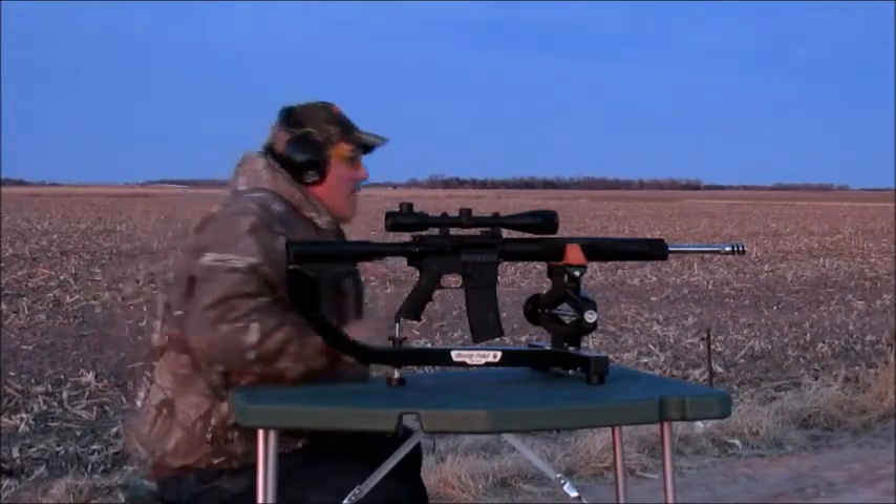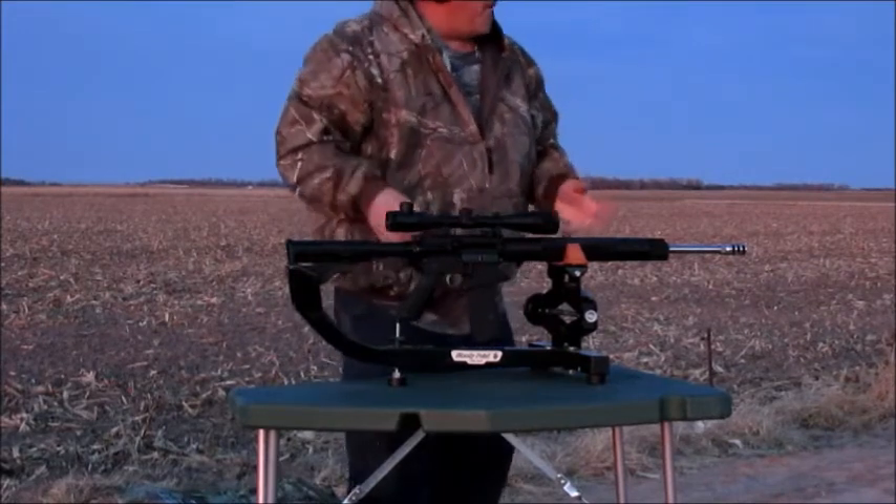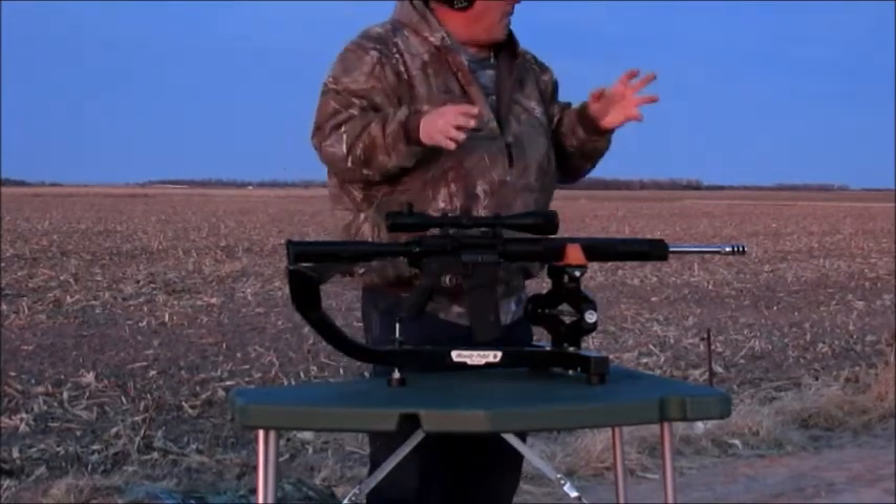Well, we missed it on that last shot — I kind of threw it a little bit — but we got four out of five on that. We're working with this load.